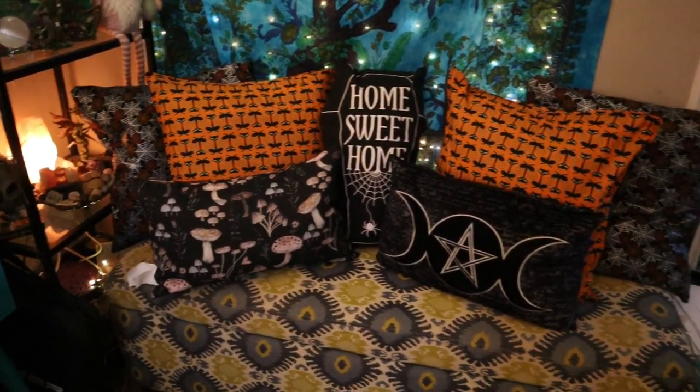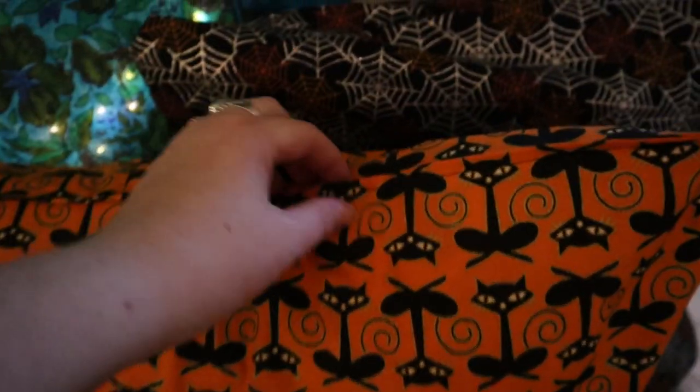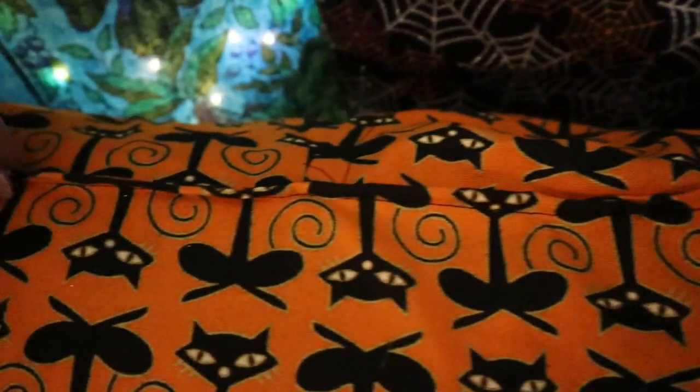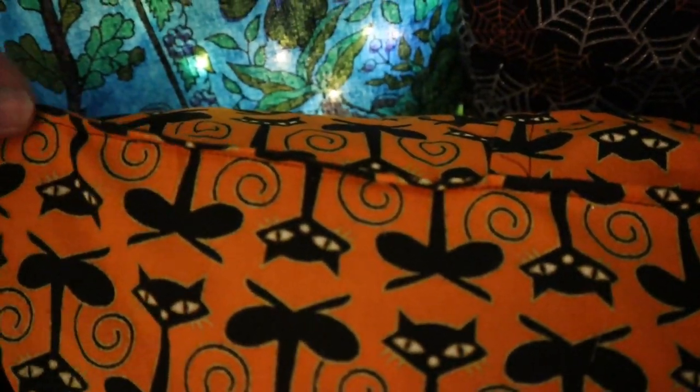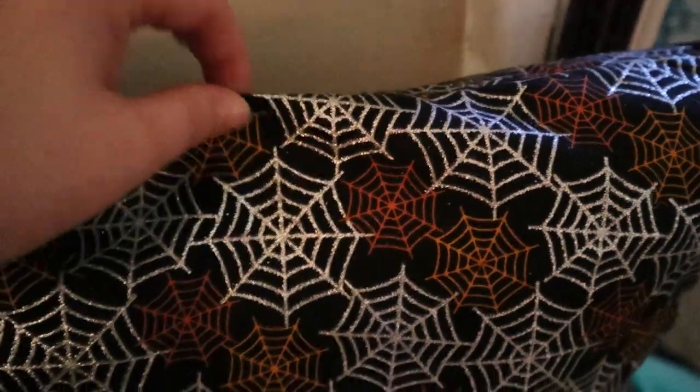I'm going to do the black cat pillowcases now and show you how everything looks at the very end. On the orange ones, I did end up doing a little edging all the way around — I feel like it gives a nicer touch and helps hold in the pillow a little better, but it's totally unnecessary. The basic version without edging is completely fine too.